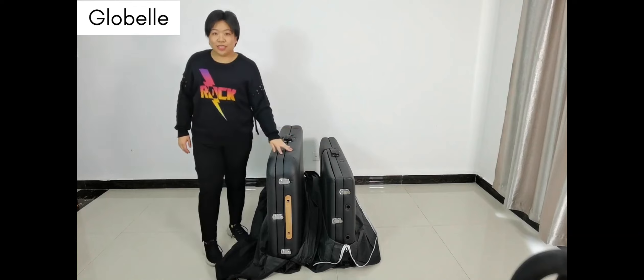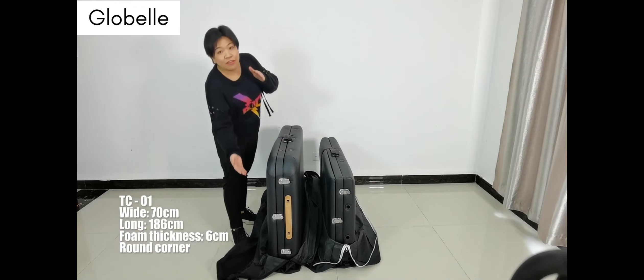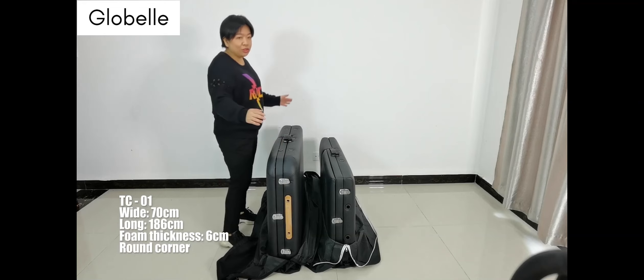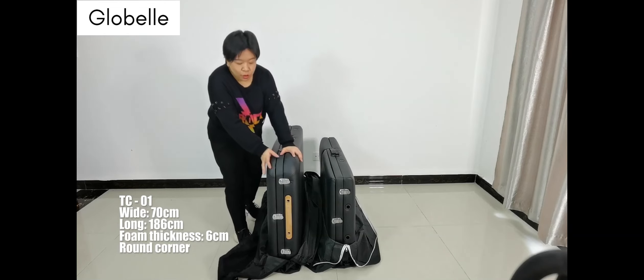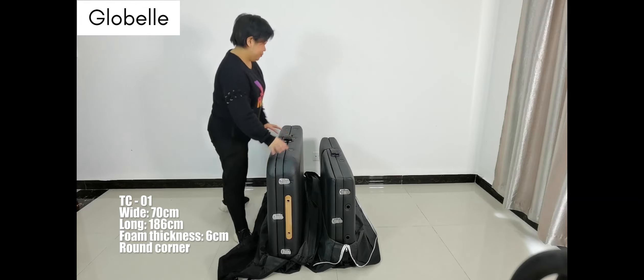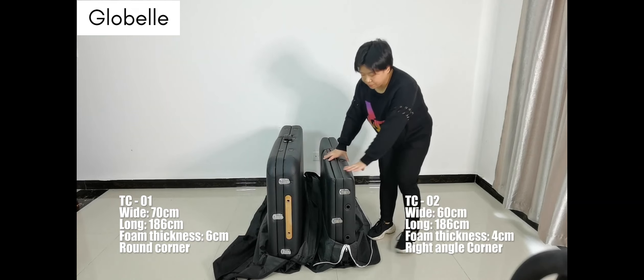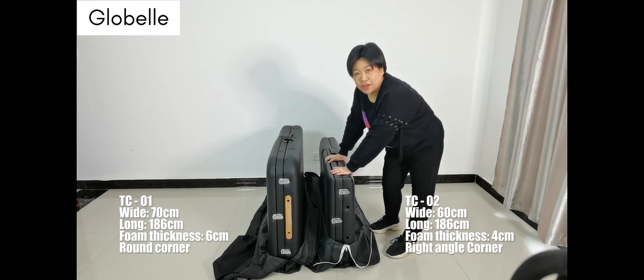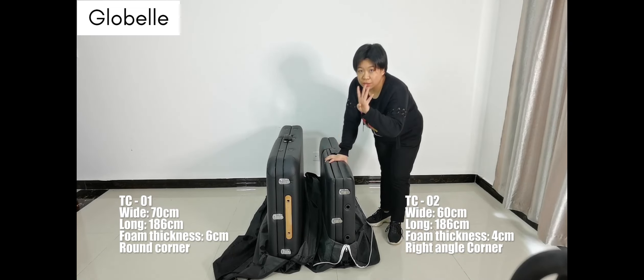This massage table is the TC01. It is 70 cm wide and 186 cm long, and the full foam thickness is 6 cm. This massage table is the TC02. It is 60 cm wide and 186 cm long — the same length — but the full foam thickness is just 4 cm.